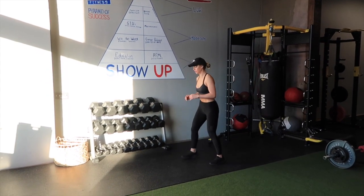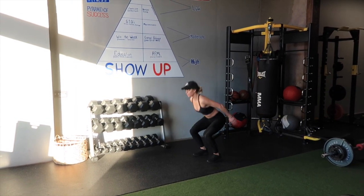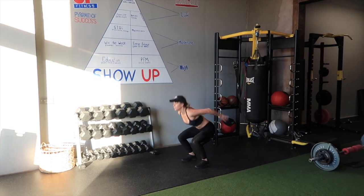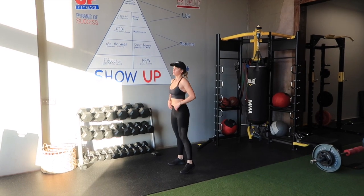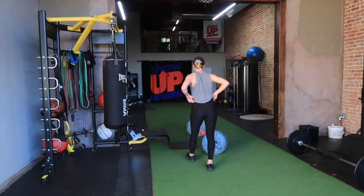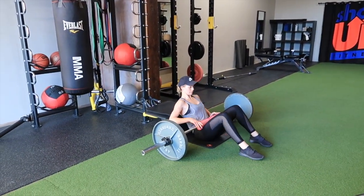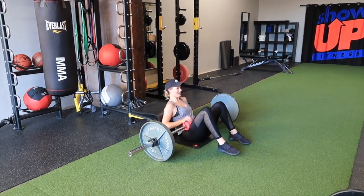We're starting with power jumps. The difference between a power jump and a lot of the jumps you see on Instagram is this: in this jump, I'm swinging my arms forward. Bringing them forward gets you more momentum and allows you to get higher. What you'll see on Instagram — and what I used to be guilty of — is arms flying behind on the way up. That's not how you want to jump. We want to jump like athletes, swinging the arms forward for the upward motion to get more height, momentum, and power.